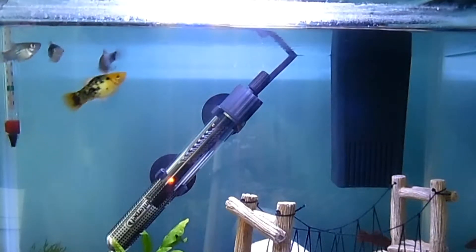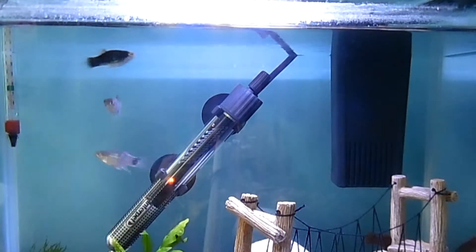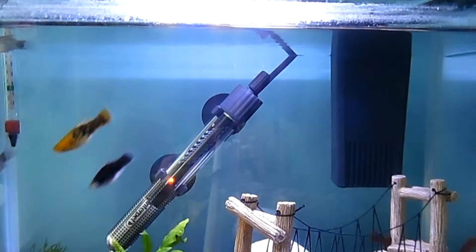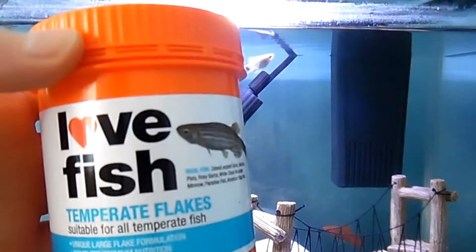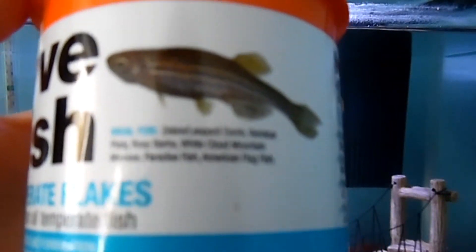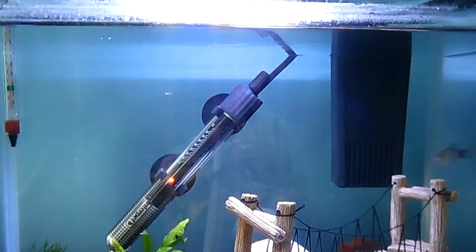Hi guys, it's RJ's videos and today we're going to be looking at the fish and feeding them too as a bonus. I feed my fish mainly plate food but sometimes I feed them vegetables because they like it. I feed them Lovefish Temperate Flakes and they're suitable for the variatus platy.